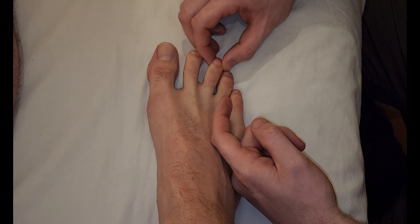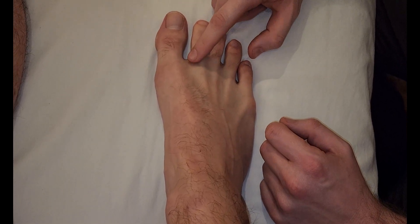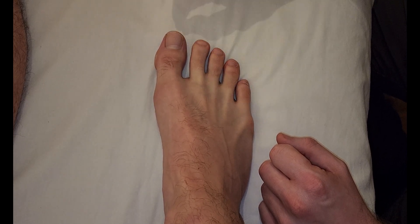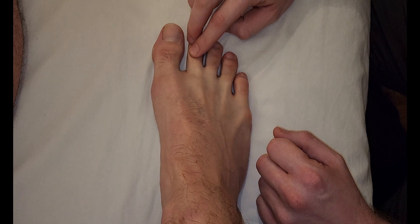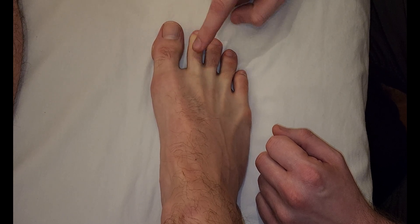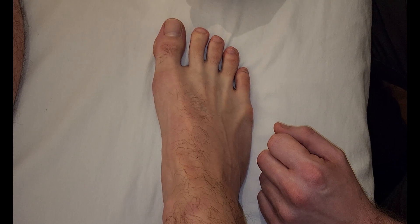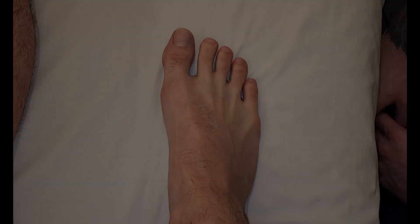It also abducts the third toe and the fourth toe laterally. That's the main function: abduction at the metatarsophalangeal joint. But because of the dorsal digital expansion, it also assists a little bit in flexion — that pushing down motion while holding both interphalangeal joints straight. And that concludes our palpation of dorsal interossei pedis.